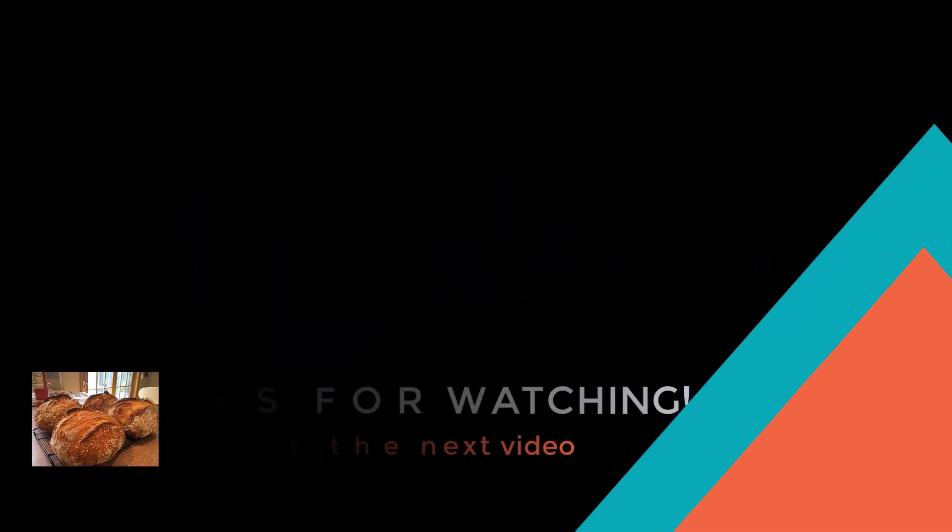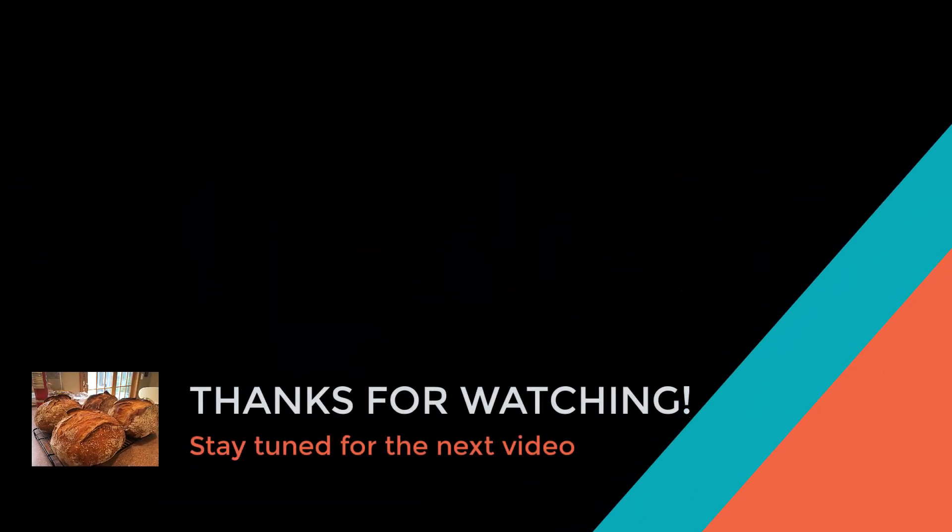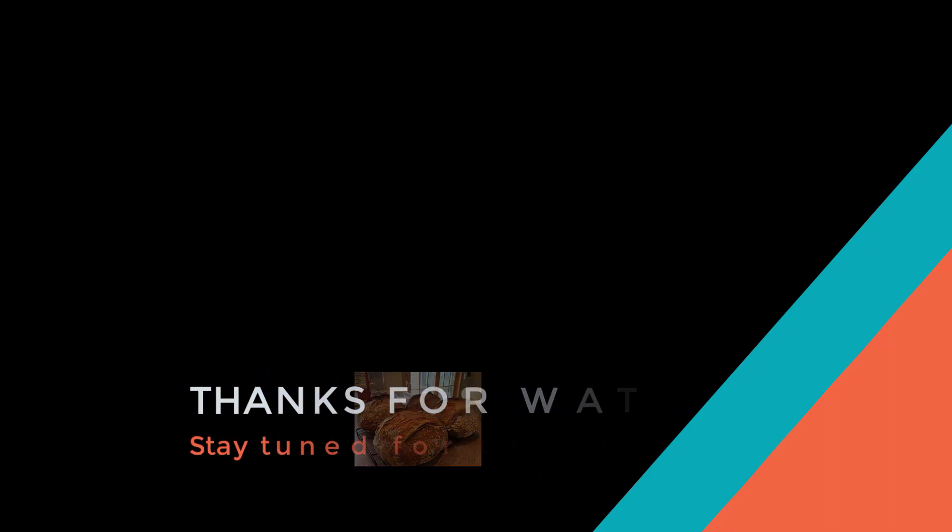That's it for the video. Stay tuned for our next video where we're gonna cover making our dough balls, folding our dough, and getting ready to bake our sourdough bread. Thanks for watching — if you have any questions make sure to leave them in the comments down below and I'll try to get back to you and help you out. Good luck with everything.